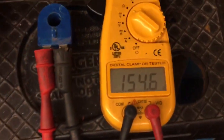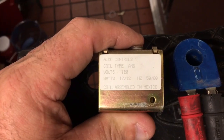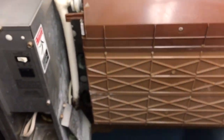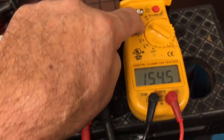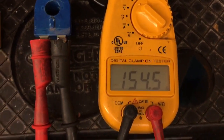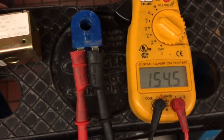This is about ohming out a coil for a 115-volt hot gas coil — the harvest coil for an Isomatic ice machine. This is a 115-volt coil. Switch the meter on ohms, ohm it out, and that's what we get. So this is this particular coil on this ISO machine.